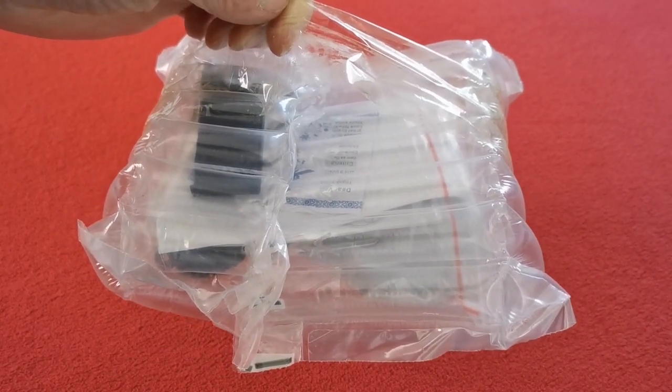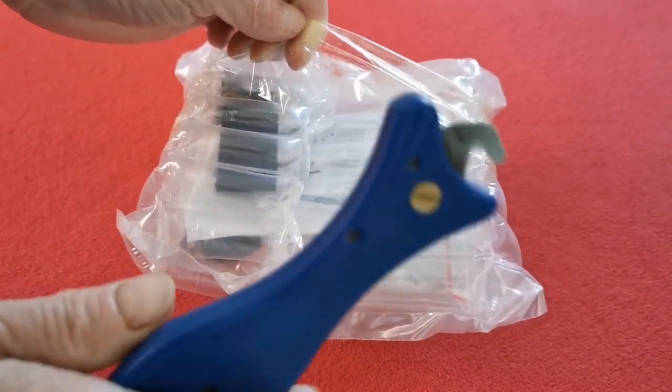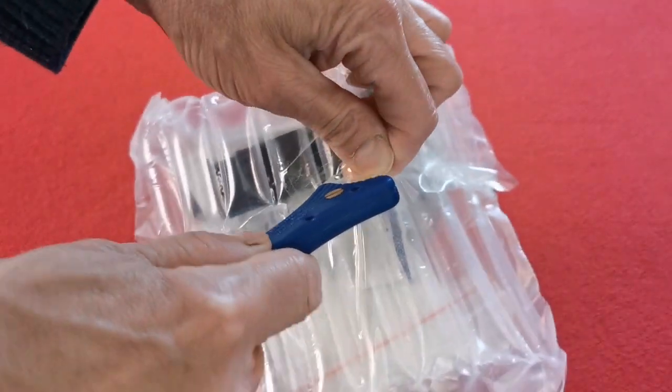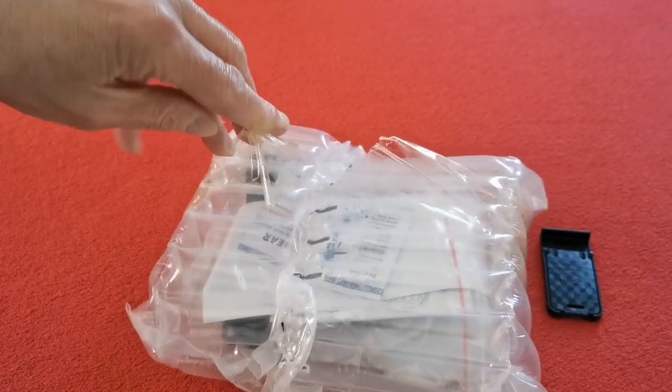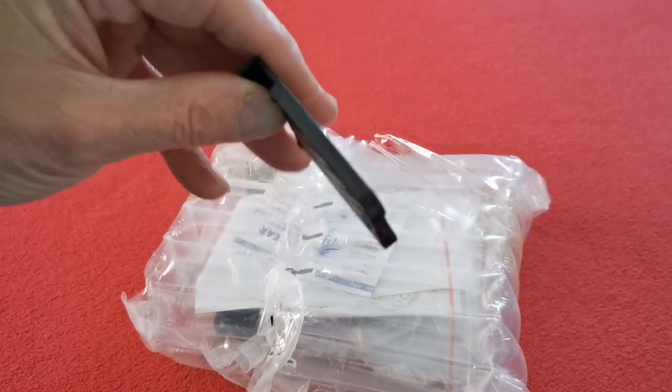I didn't get a knife or scissors — instead I got my work box cutter. Right, here we go, let's have a look. This should do it if nothing else. Oh, that thing has just fallen out — let's have a look at what this is then.